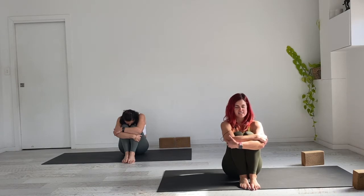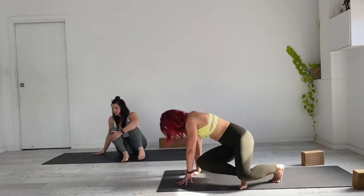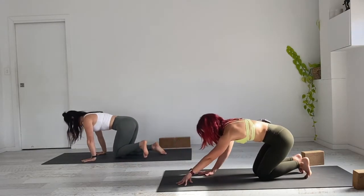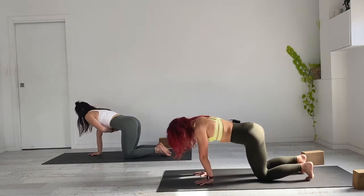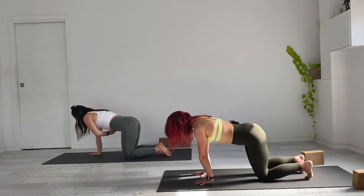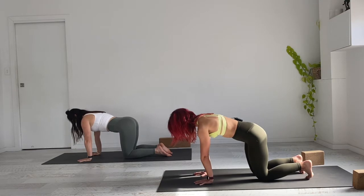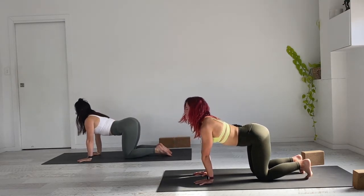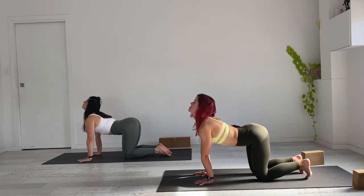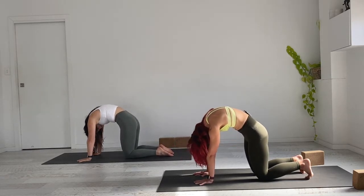With a soft gaze or eyes closed, we'll move into a four-point kneel, setting up for cat-cow. Make sure shoulders are tracking over the wrists, hips are over the knees, push the earth away with the palms, and the neck is in line with the spine. On the next inhale, drop the belly — eye gaze to sky if you prefer. On the exhale, arch through the back, hollowing out the ribcage into angry cat.